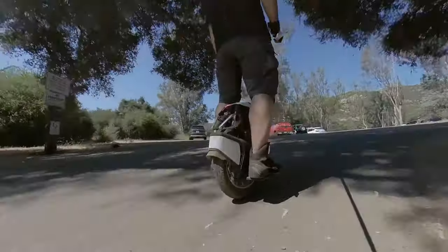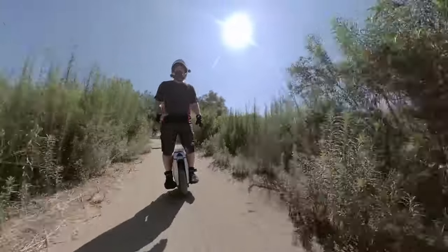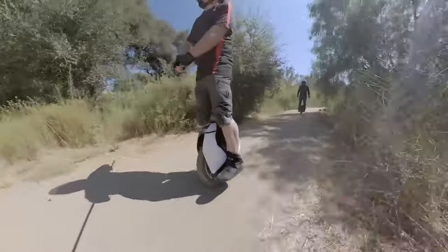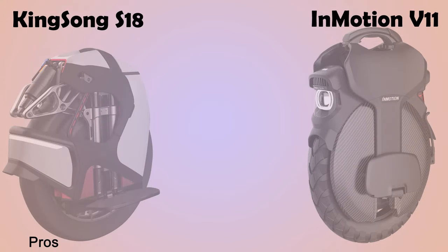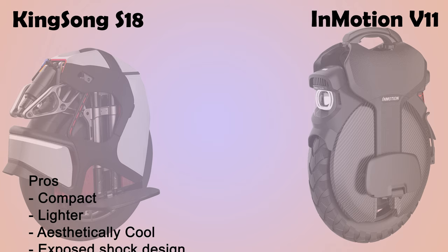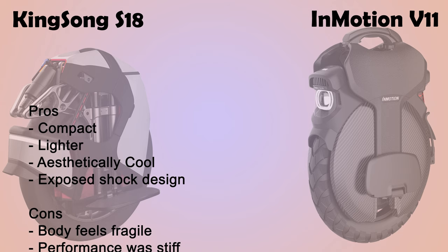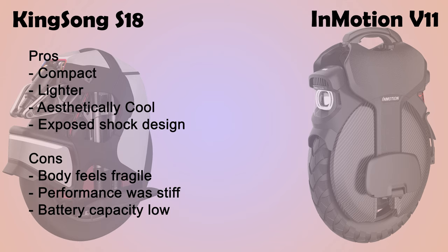These are both premium wheels. Pros and cons: the KingSong S18 is more compact and lighter because it's got that smaller battery. It's aesthetically very cool looking — the exposed shock design is really awesome. Some cons: the body feels fragile and the performance was kind of stiff, though maybe that could be adjusted. And there's maybe a little battery life range anxiety — even the Tesla V2 now has more battery than that.